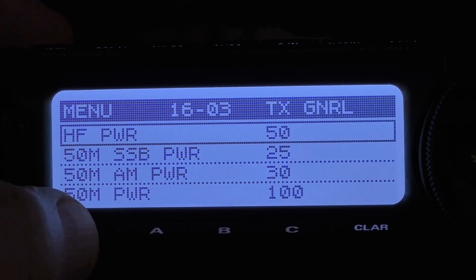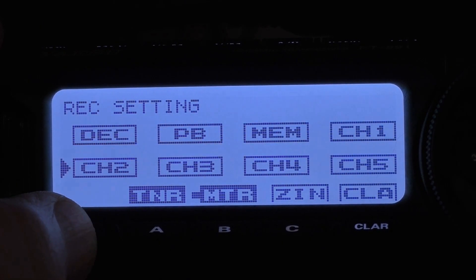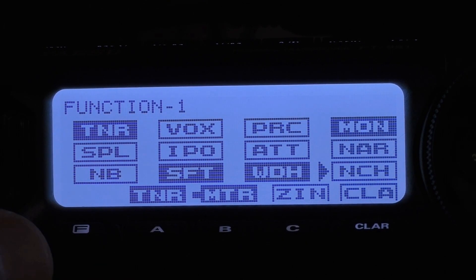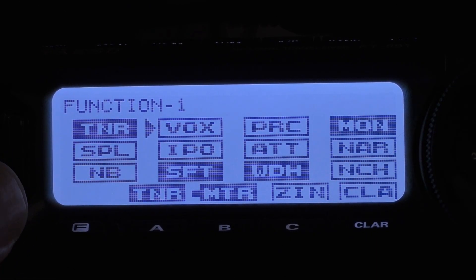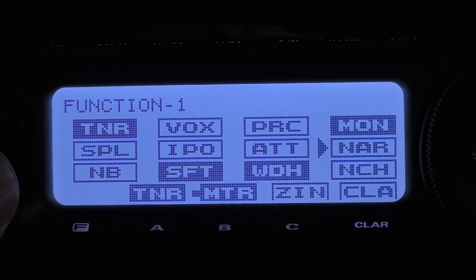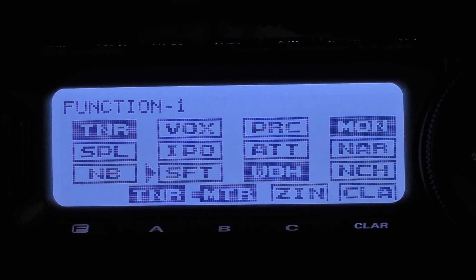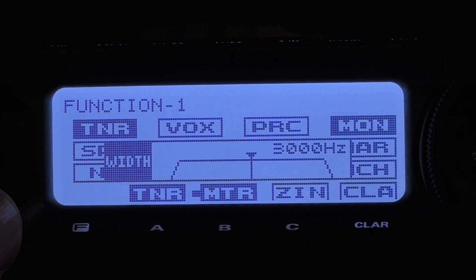From the menu, click once on the function key, then click it once to bring you into the functions. Click function until you get around to function 1. For tuner, if you have one, turn it on. For vox, off. Processing, off. Monitor at your comfort level. Split, off. IPO, off. ATT, off. Narrow or wide — you want to have this one turned off; I'll show you why when we get down to that width in a second. Noise blanker, off. Shift, you want to ensure that's set at zero. Auto, and your width comes up at 3000 — you can narrow it from there if you need to, but leave that on 3000.